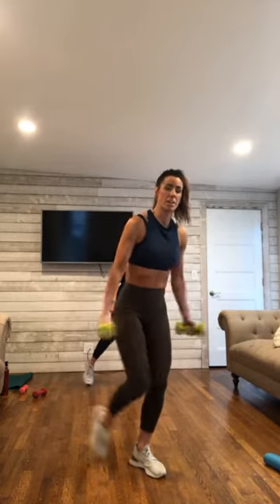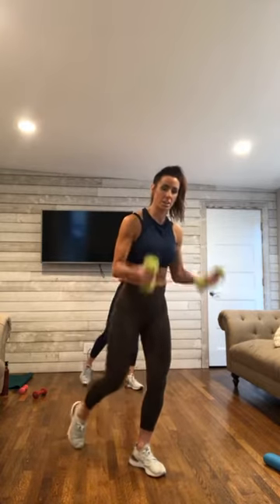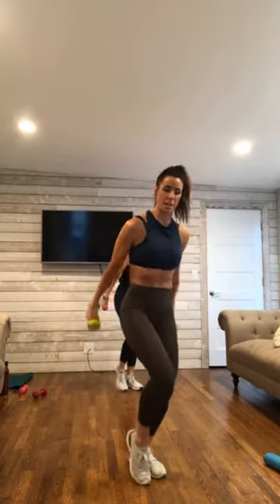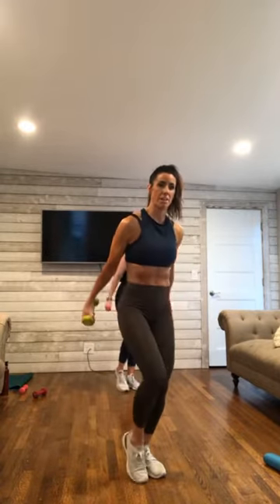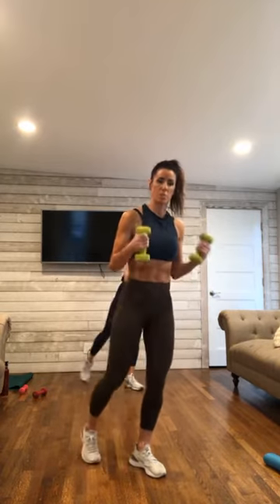Take it back, pull it in, lengthen. Finish it off. Breathe. You got it. 10 down to 1.